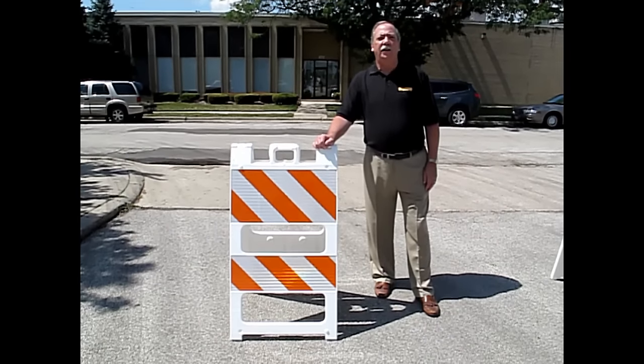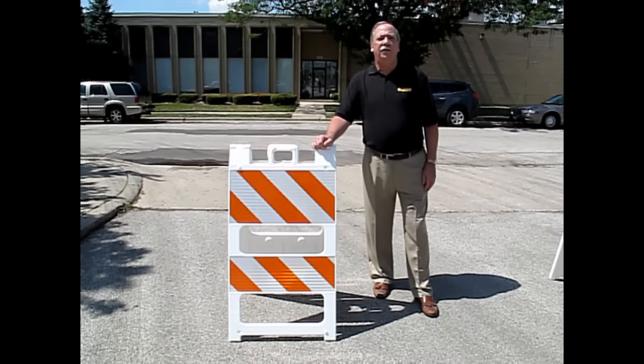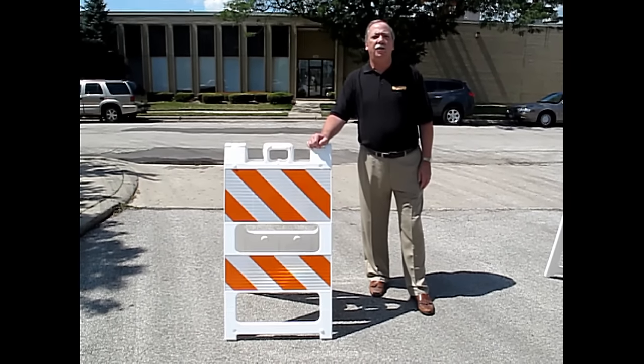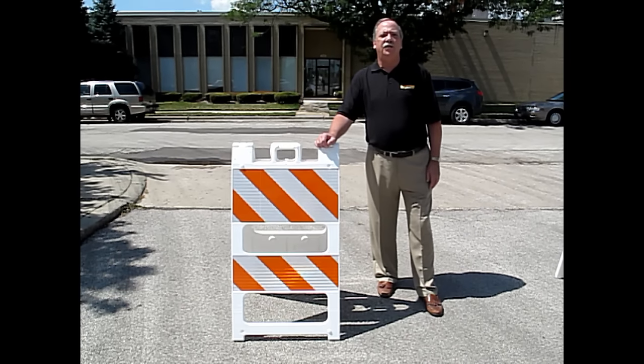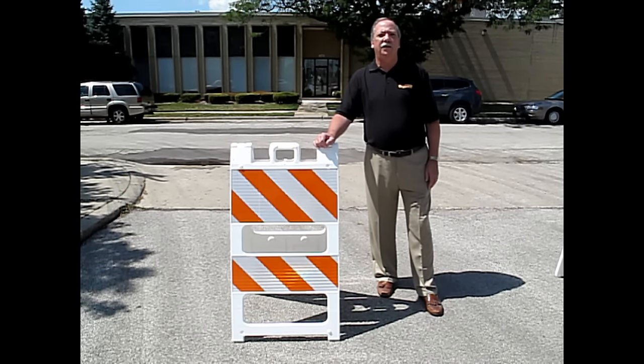Hello, I'm Henry Ross with PlasticAid. As a manufacturer of high-quality plastic Type 1 and Type 2 barricades, we're often asked to explain the meaning of the pre-striped markings on barricades.